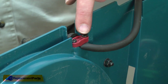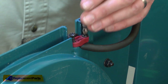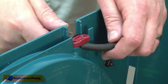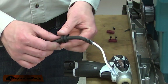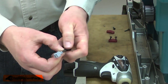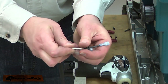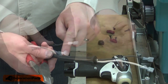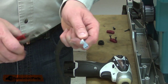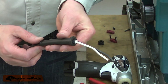Next, I'll remove the second cord clamp on the side of the saw. And I'll remove the grommet and the cord protector from the old cord. To remove the cord protector, I'll go ahead and clip the terminals off the end of the old cord. Then I can just slide the cord out of the protector.